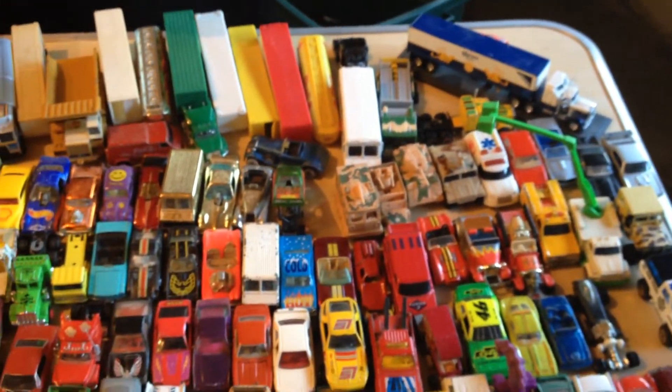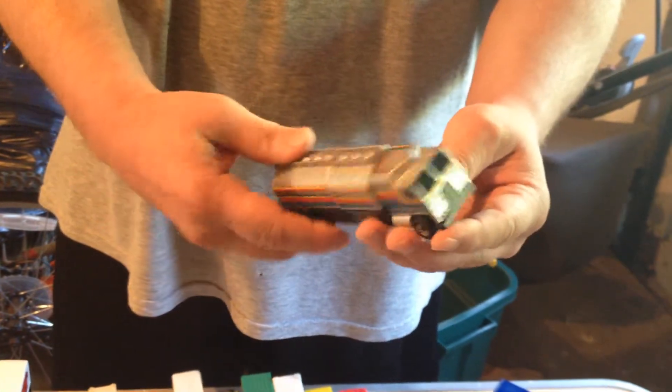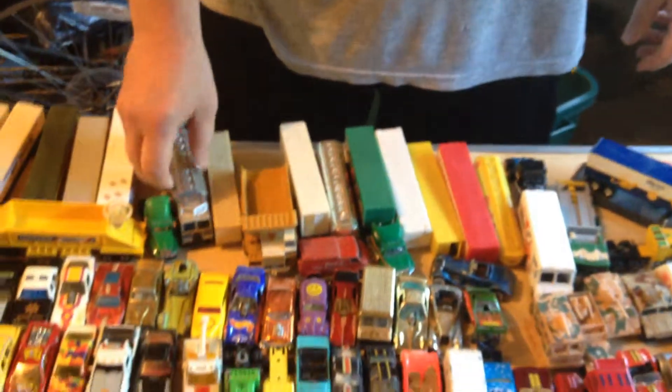Here's one of these Matchbox — they call them Connectibles. Never seen them before. Not quite sure what the whole purpose was other than for little kids to play with. So these might actually be a little more rare since kids would play with them and then throw them away.